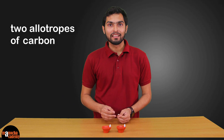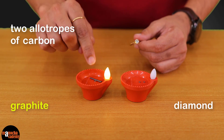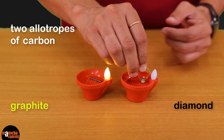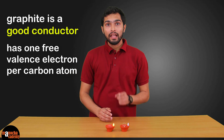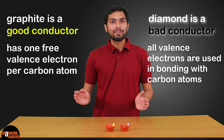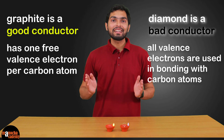Now let's try the two allotropes of carbon: graphite and diamond. As we can see, graphite is a good conductor of electricity because it has one free valence electron per carbon atom. In diamond, all four valence electrons are used in bonding with carbon atoms, so there are no free electrons — which is why diamond is a bad conductor of electricity.